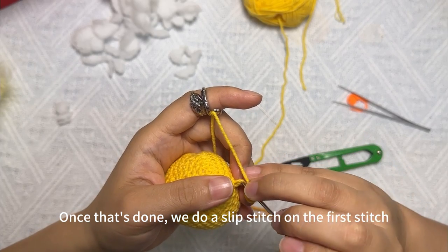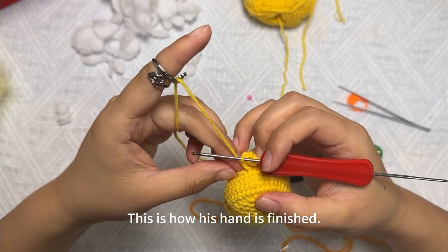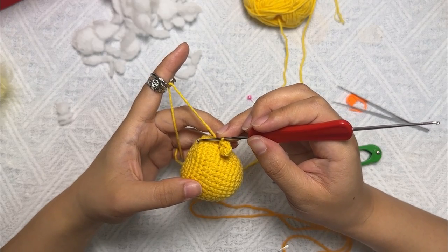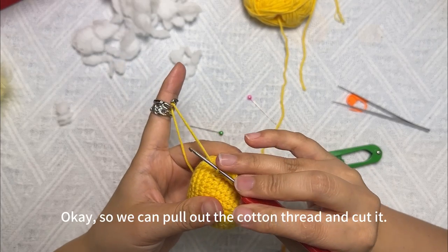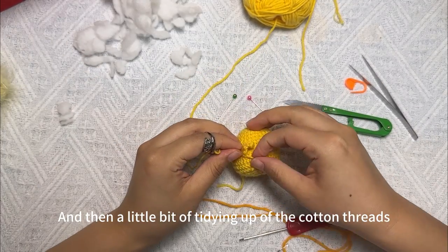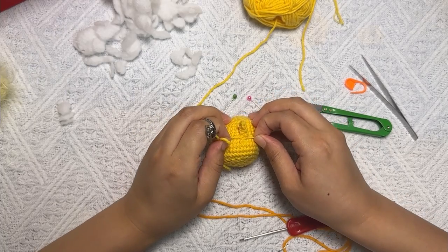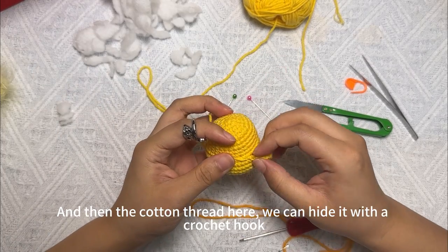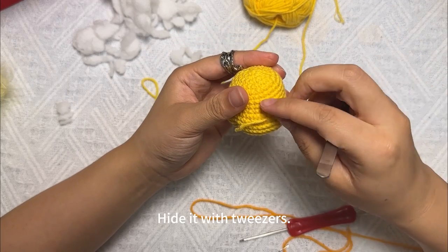Once that's done, do a slip stitch on the first stitch. This is how the hand is finished. Then we'll tighten up this coil a little bit. You can crochet a slip stitch here. Then pull out the cotton thread and cut it, and tidy up the cotton threads. Small hands are done. Hide the remaining cotton thread with a crochet hook.